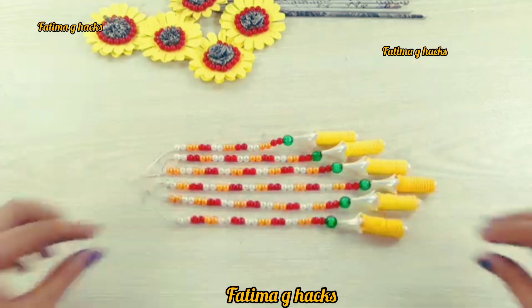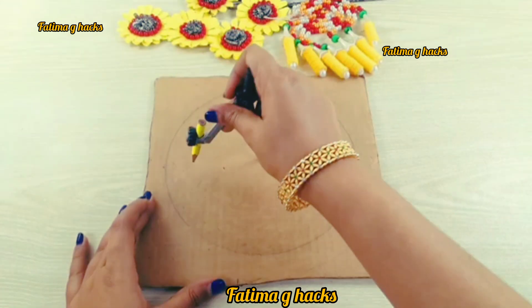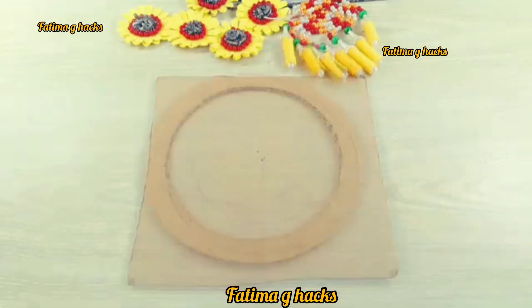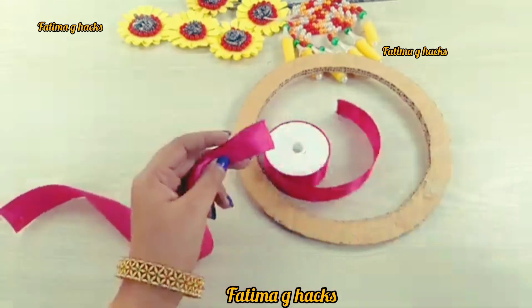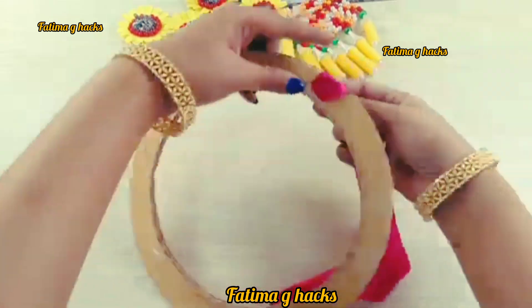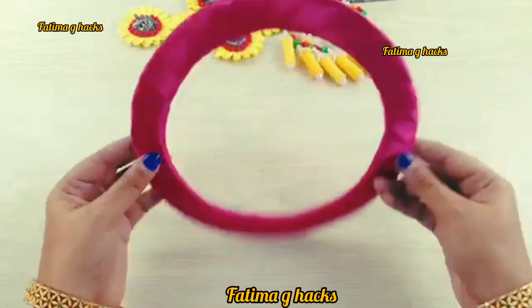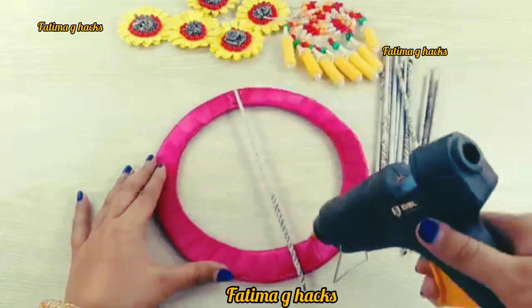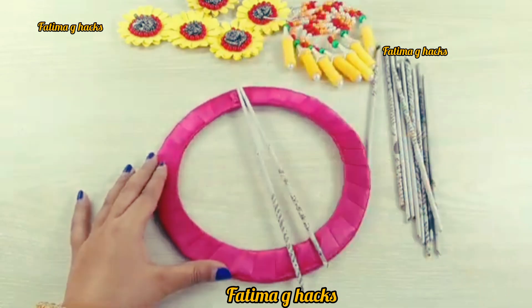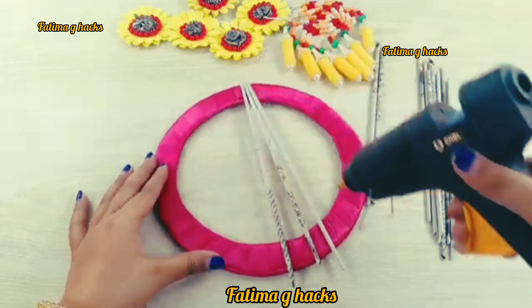You can attach this to the cardboard — a round circle row — inner side and cutting. After this, you can wrap it up and cover it here. Then stick and attach here. You can get a craft organizer ready.